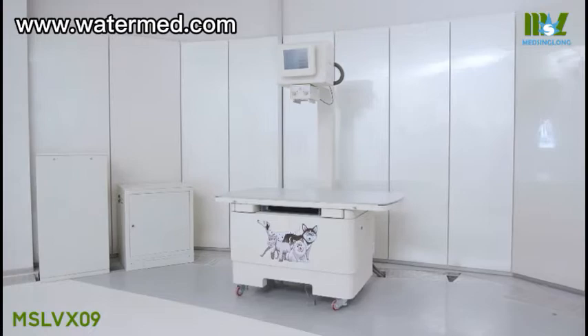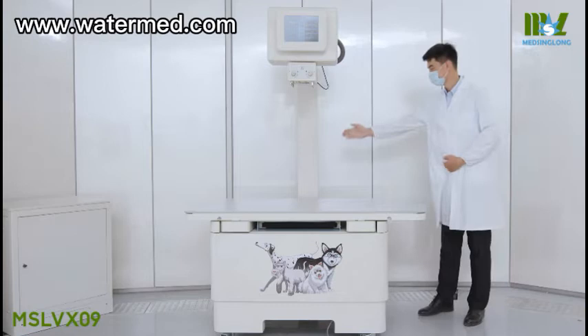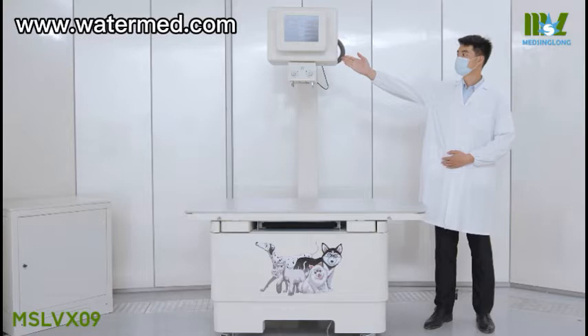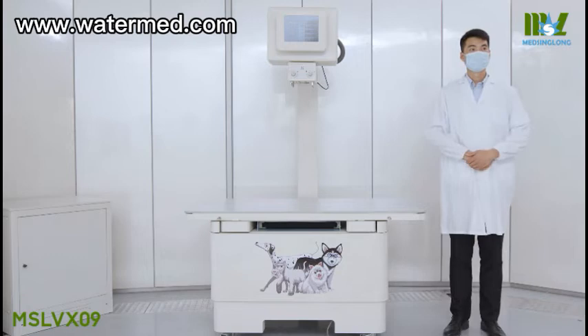Let's take a look at our equipment. The floor-mounted tube stand that houses the monoblock curve generator and the tube offers the most space-saving solution for any clinical environment. We use an advanced dynamic flat panel detector to manage not only radiography but also fluoroscopy.